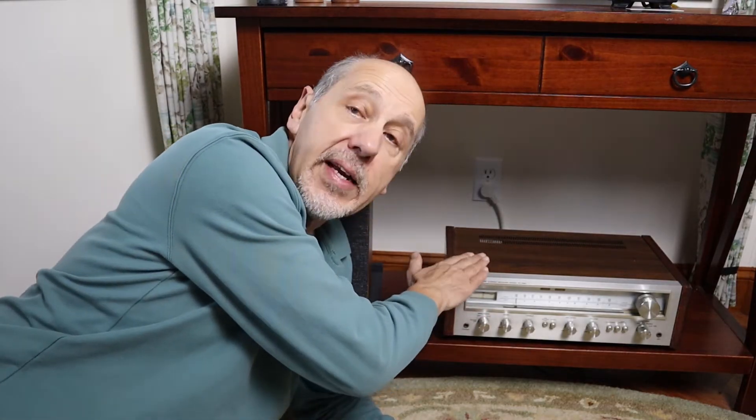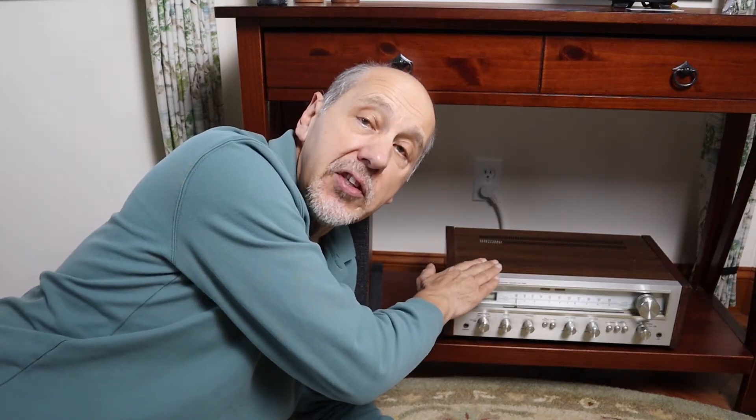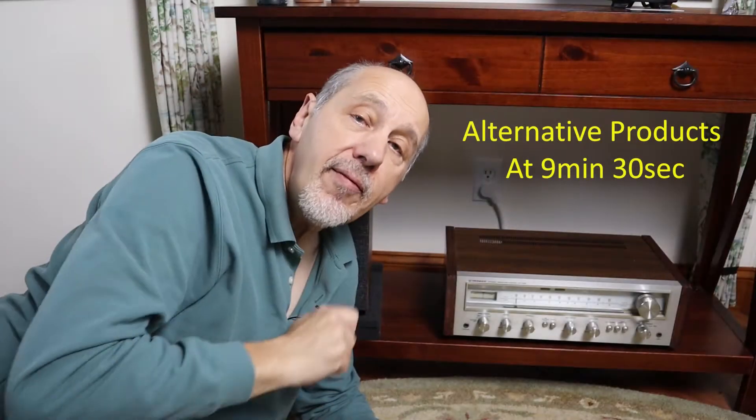This is a music streamer that's normally used for downloading music and playing it from online sources like Spotify, Qobuz, Tidal, or Amazon Music. But it also lets you link to other systems and play your music across the room or anywhere else in your house. A great way to play the music from your wireless-enabled turntable, especially if you already have a good stereo system, is to use a second WIM Mini. I'll cover other options later on in the video.